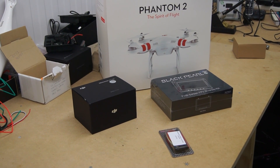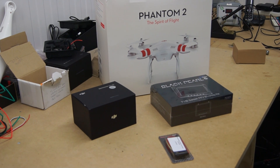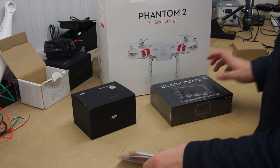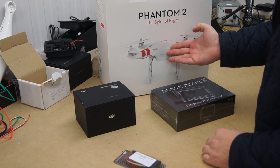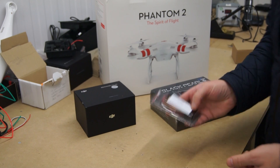Hi guys, just a quick video today. I'm going to show you how to attach your FPV equipment to your Phantom 2. The parts I'm going to use today are a 600 milliwatt Immersion RC video transmitter, a Black Pearl 7-inch monitor with built-in diversity, an H3 2D gimbal, and a Phantom 2. So let's start with the video transmitter.